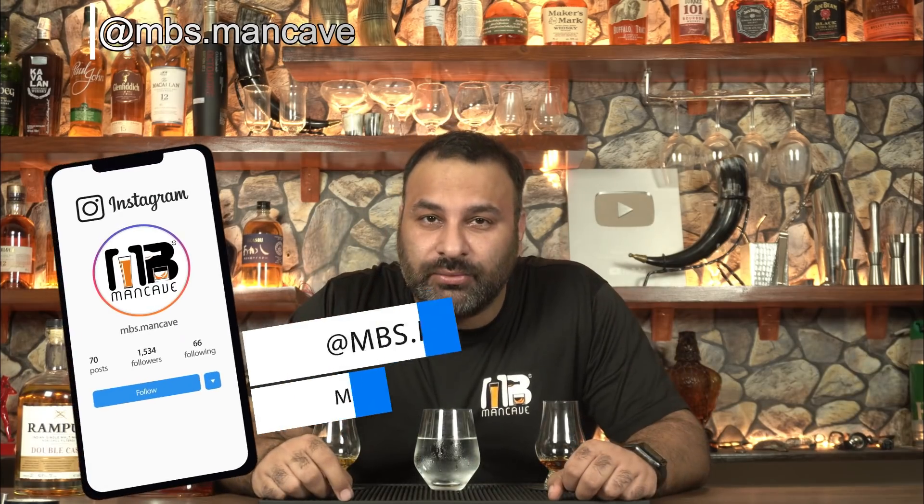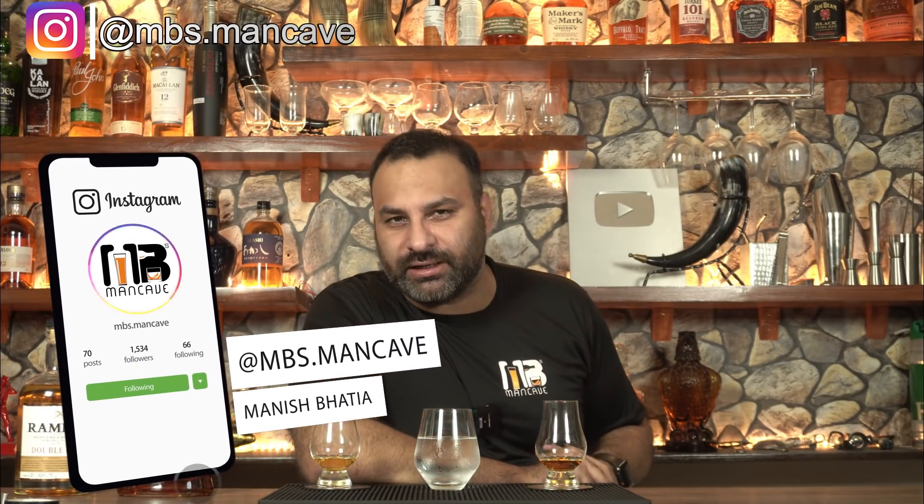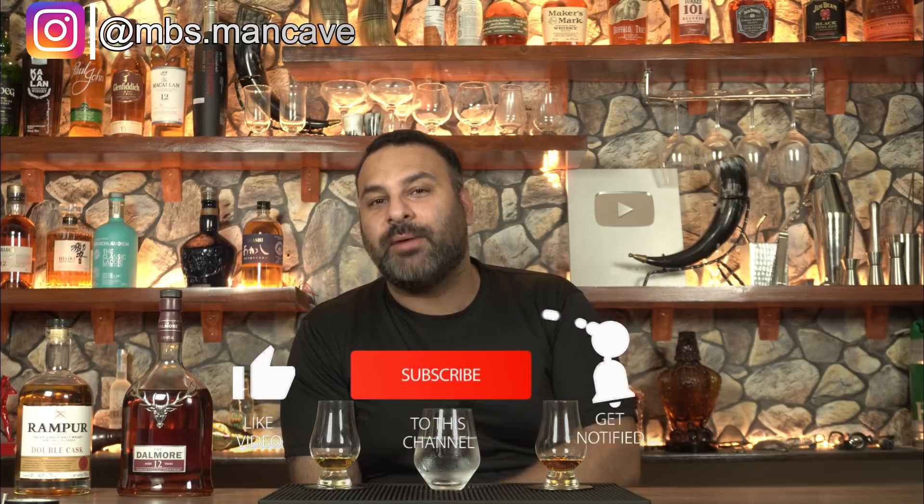Hi guys, welcome to MB's Man Cave. It's that time again when we do a comparison of two very good and overrated whiskeys — Dalmore vs. Rampur.